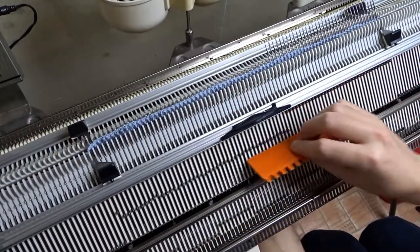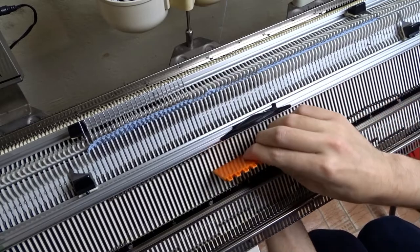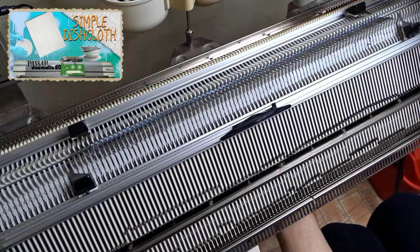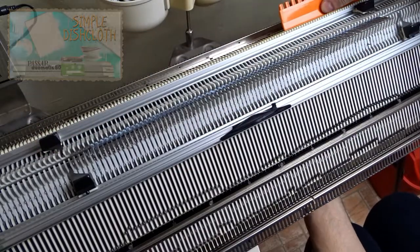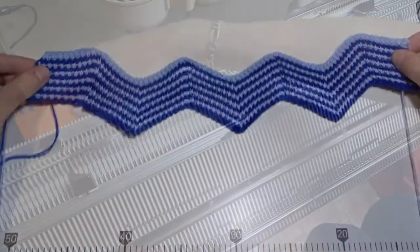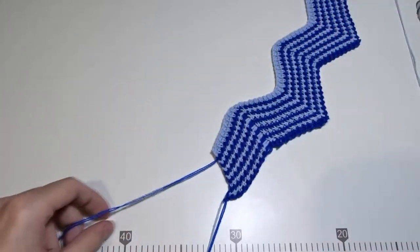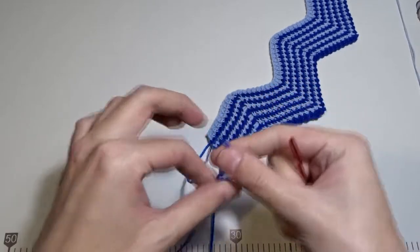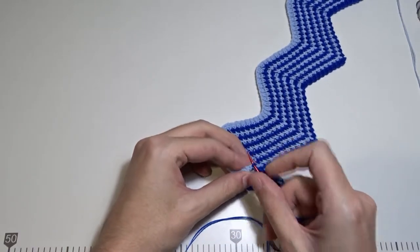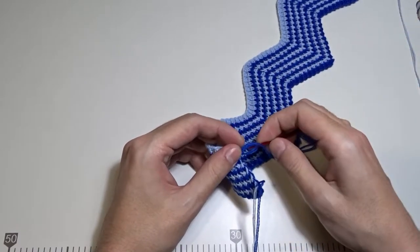Raise the front bed, then take the orange ruler and raise all needles to remove the knitting from the machine. Now take a tapestry needle and hide all excess yarn tails. You need to leave the cast off tail and one of the cast on tails. You can make a small knot or leave the tail between the stitches.